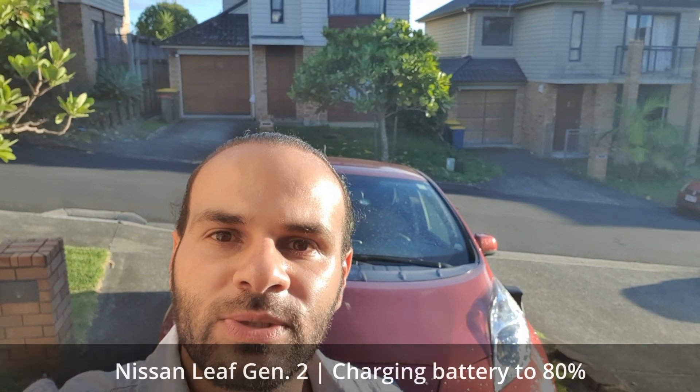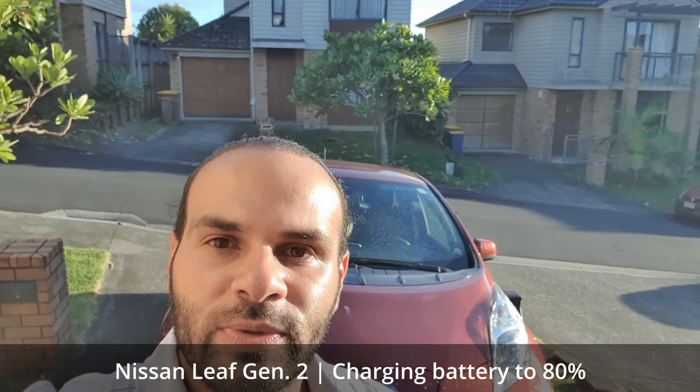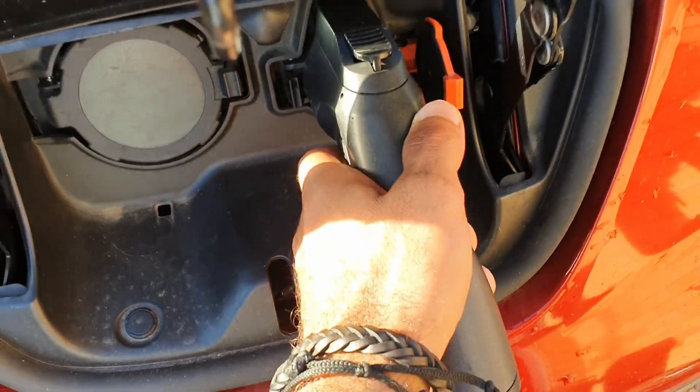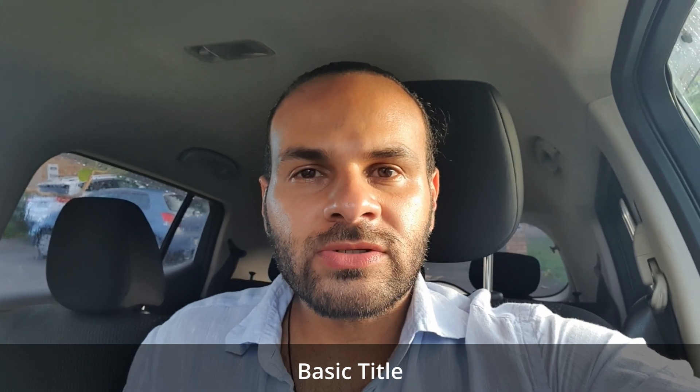Hello and welcome everyone. In this video I'll talk about how to set up your Nissan Leaf Gen 2 to charge to 80% and back to 100%. Limiting charging to 80% is recommended by the manufacturer — it's a great way to keep your battery in great condition for a longer period. There are also two other benefits for limiting your charging to 80%, so stick with me until the end of this video and I'll tell you about them.